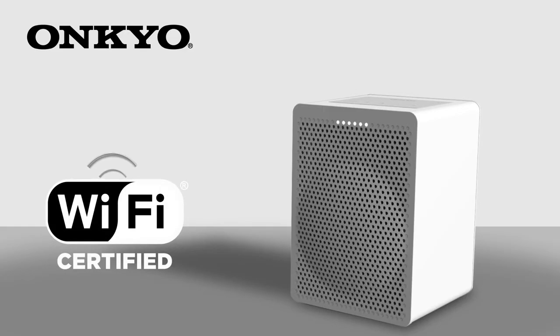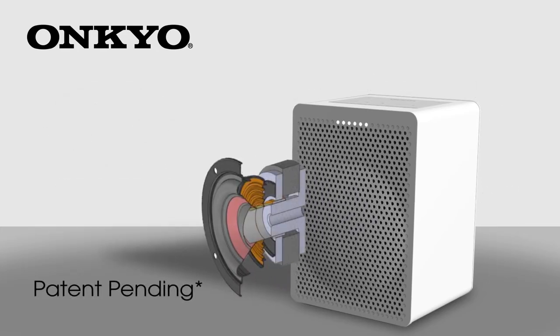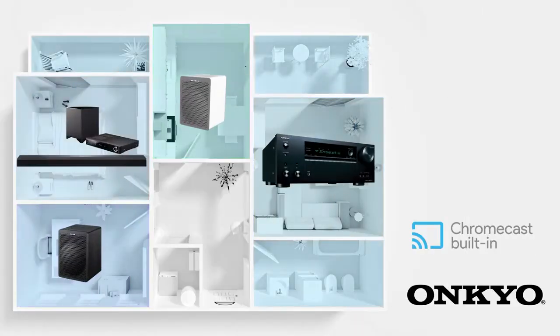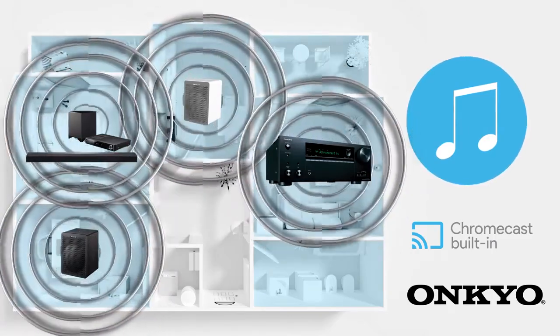The G3 fills your home with amazing wireless streaming audio from a compact design. A high-powered amplifier drives the two-way speaker for powerful bass and clean highs. Create multi-room audio groups and synchronized speakers equipped with Chromecast built in to listen to your favorite music throughout your home.